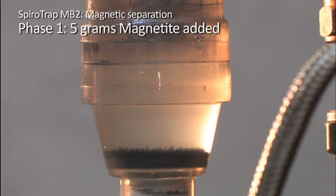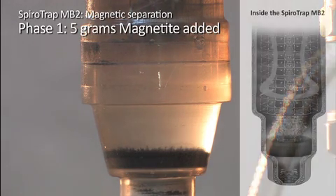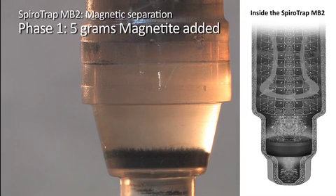In phase 1, 5 grams of magnetite is added into the circuit. As the magnetite reaches the SpiroTube contained within the SpiroTrap MB2, a laminar no-flow zone is created. The laminar no-flow zone provides enough opportunity for gravity to take effect and initiates the separation of the magnetic dirt as it falls towards the bottom of the dirt chamber. The magnet below then boosts the separation and firmly holds the magnetic debris in place at the bottom of the dirt chamber.